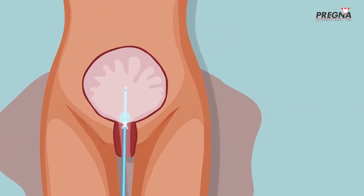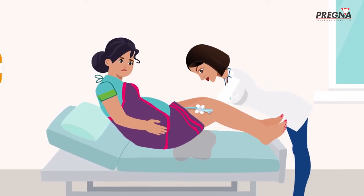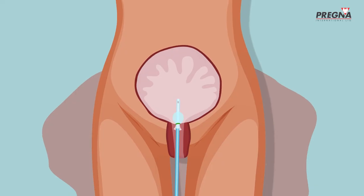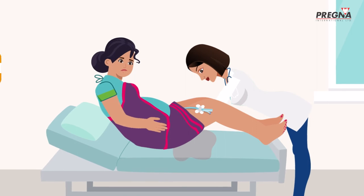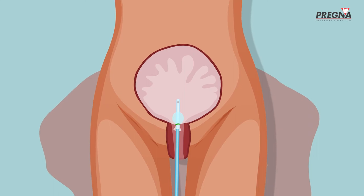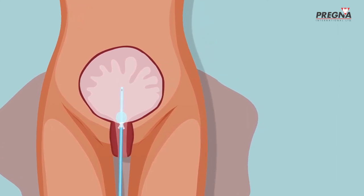If the bleeding stops after insertion of the UBT, the balloon must remain inside the uterus for at least 6–24 hours. Anita checks regularly to be sure that Jaya is no longer bleeding and her uterus has contracted. She also regularly checks Jaya's vital signs such as pulse rate and blood pressure, the uterine fundal height while the balloon is in place, and it is also important to monitor Jaya's hourly urine output.